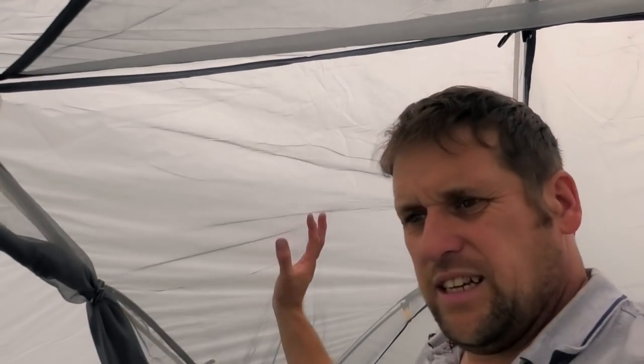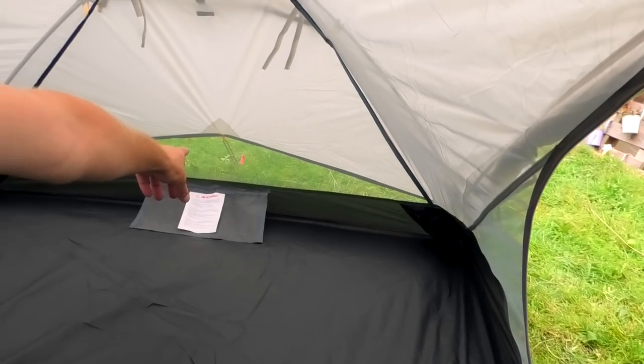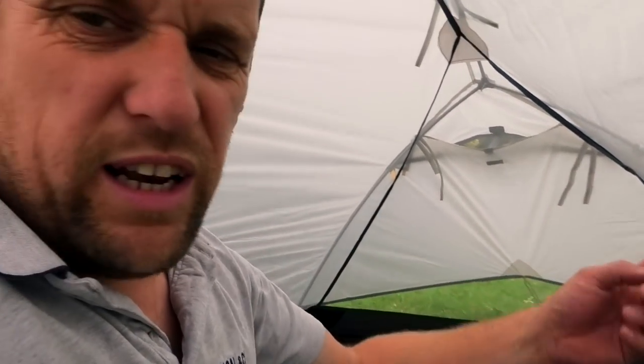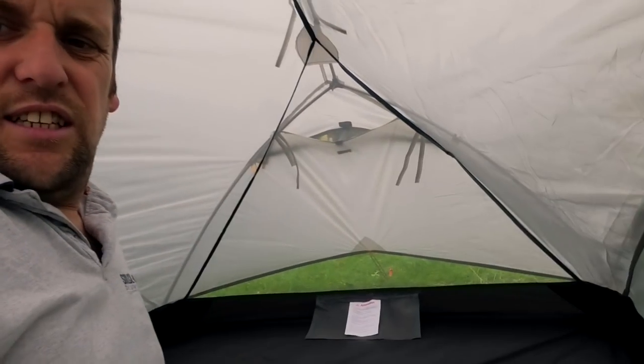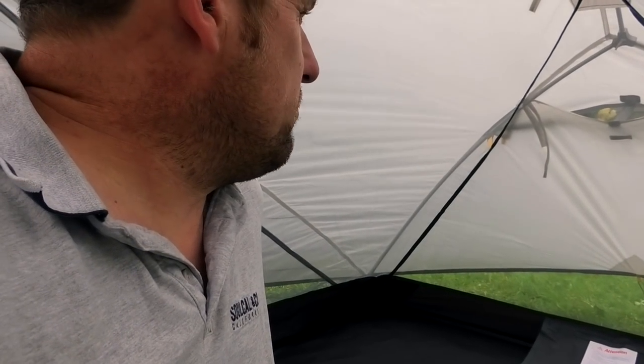There's a lot of mesh at the top, so it's probably more of a late spring, summer, autumn tent than a winter tent. Seems to be a bit more mesh than I have in the Cloud Up. And as you see, it's quite high off the ground, so I'd imagine that the wind would howl through here as well — it could get quite breezy, I should think. But you probably could shorten the strings that you're pegged down on if you wanted, to bring it closer to the floor.